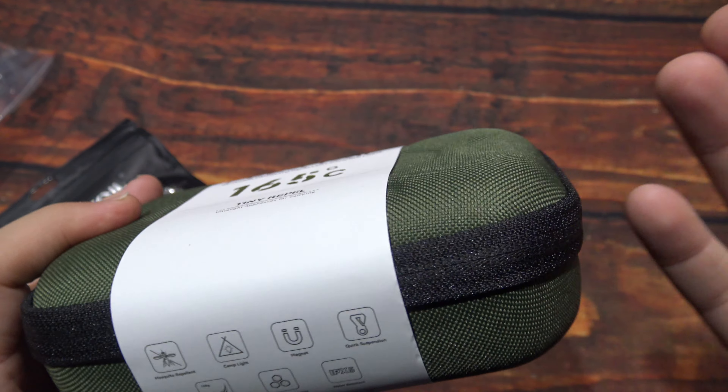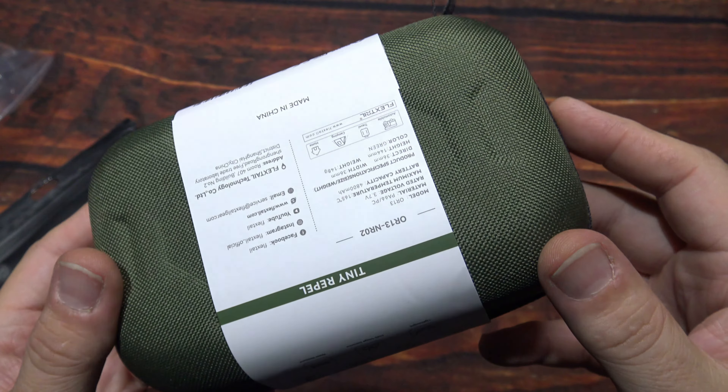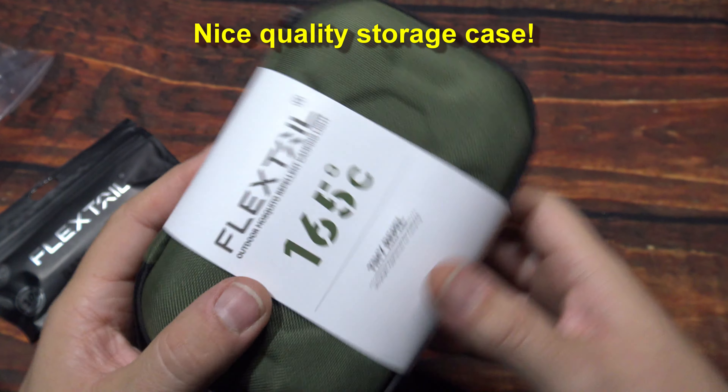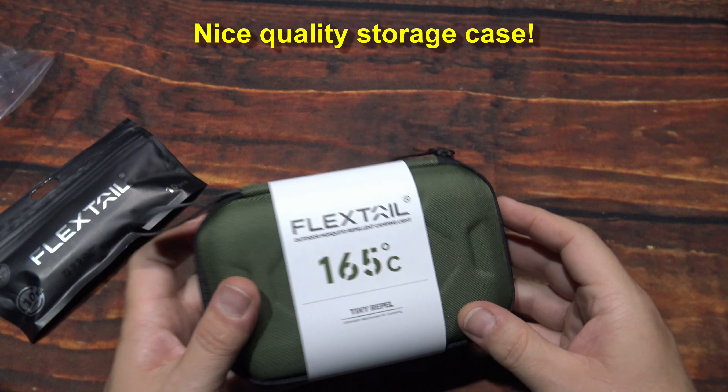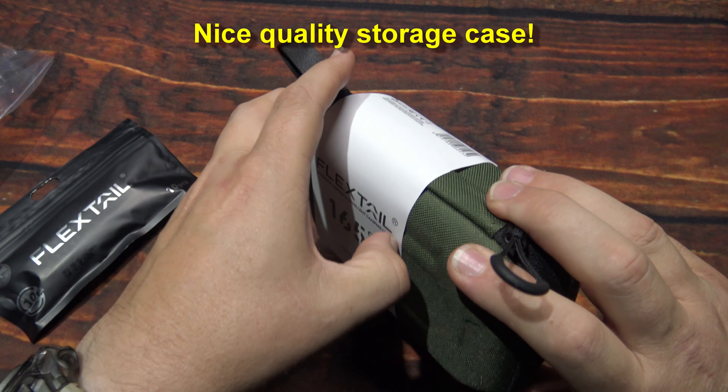I love the color green — my favorite color. Alright, well let's go ahead and get this open here. Pretty excited to test out something different.